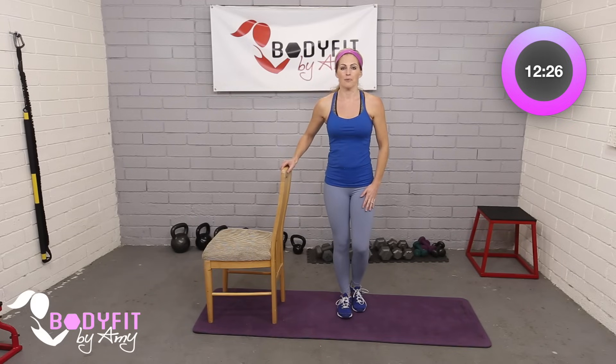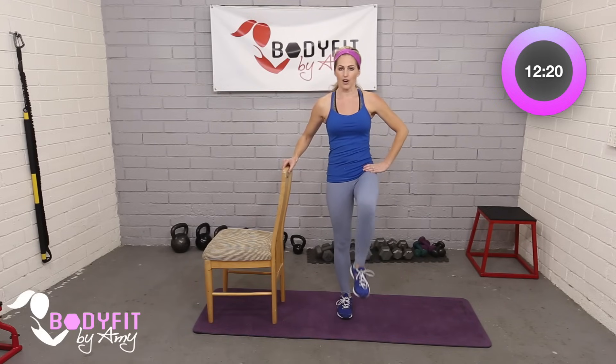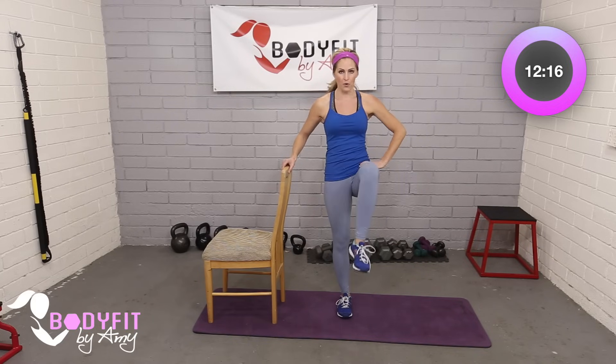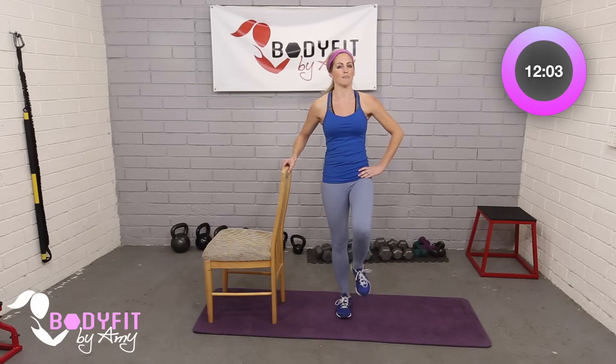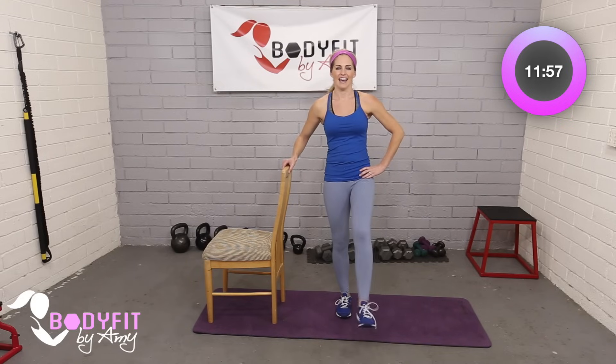Let's stay on that same leg and do a little leg lift to the front. I'm just going to lift up from the hip flexor with the knee — just go as far as is comfortable. Abs are pulled in tight. If you can hold it up, a small little extension out — you'll feel that quad and that hip flexor. If it's starting to cramp or doesn't feel comfortable, just drop it down. Two and one.